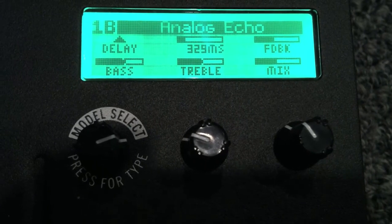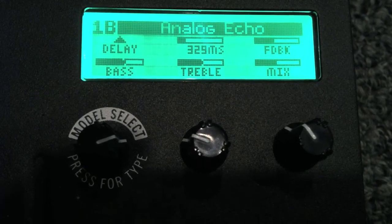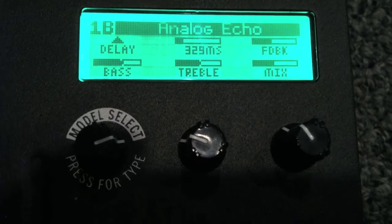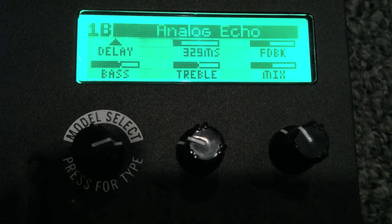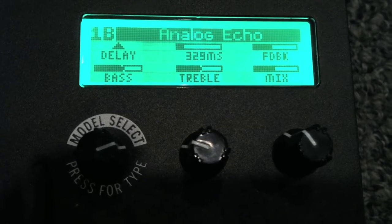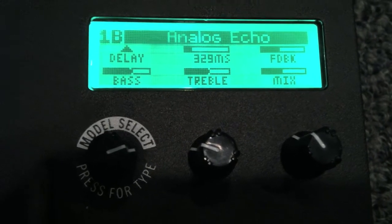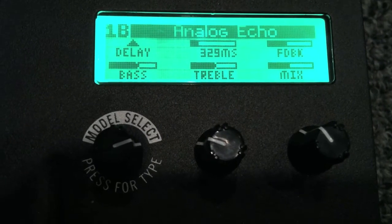basically imitating a Boss analog delay pedal, one of the older versions. Now the important settings I want you to note: the bass and treble I just have set in the middle — I'm not worried too much about that right now, but feel free to experiment. I'm mostly concerned with the time in milliseconds on the top middle, the feedback on the top right setting, and the mix at the bottom right setting.